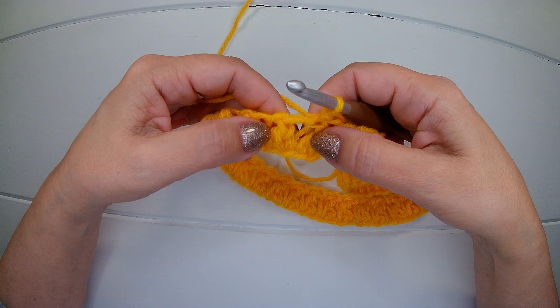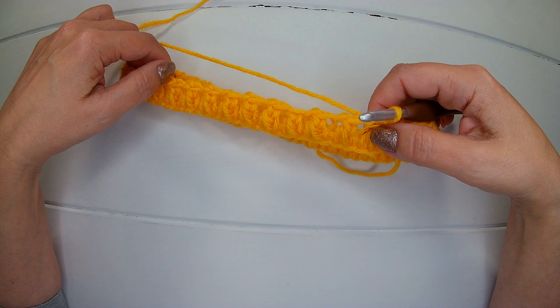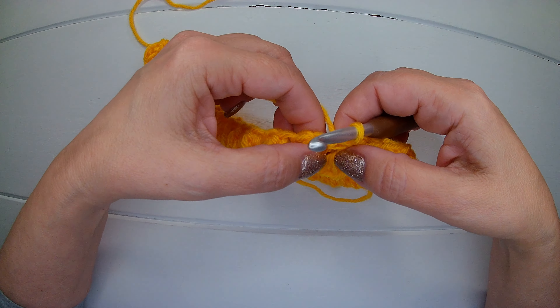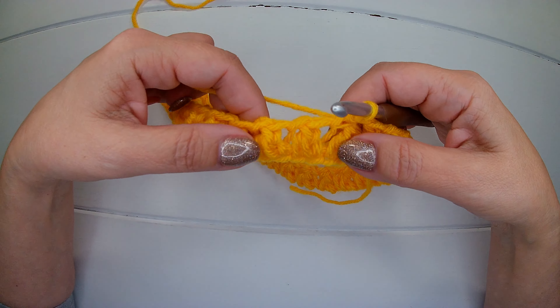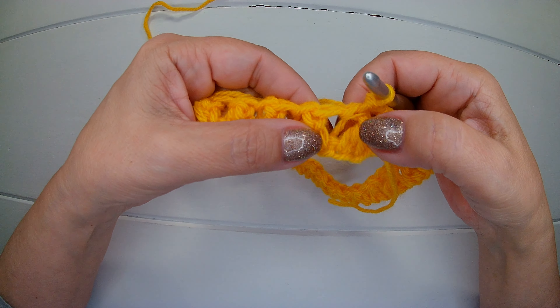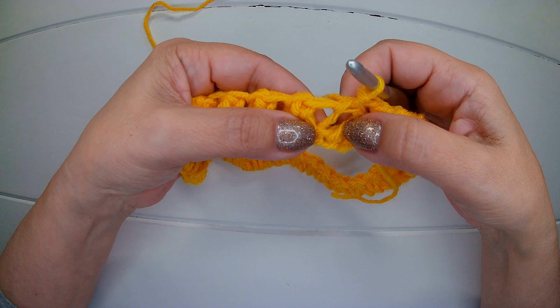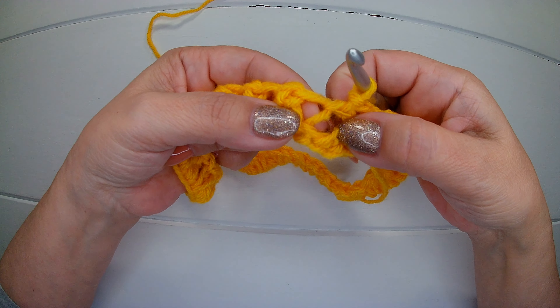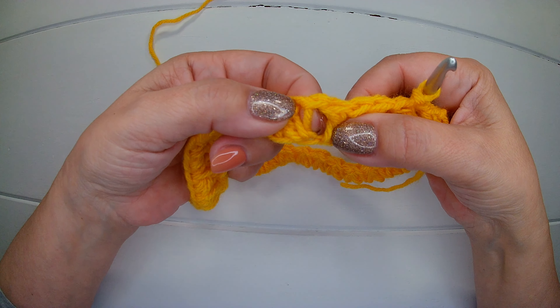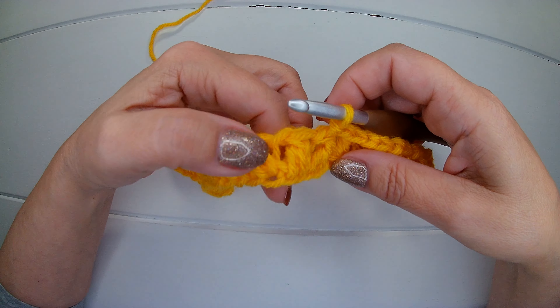Now to start the second round, and all the rounds that you need to reach the size that you need. See here between the stitches we have these bars. We're going to work into the first one, the one to the right. I'll show you how.